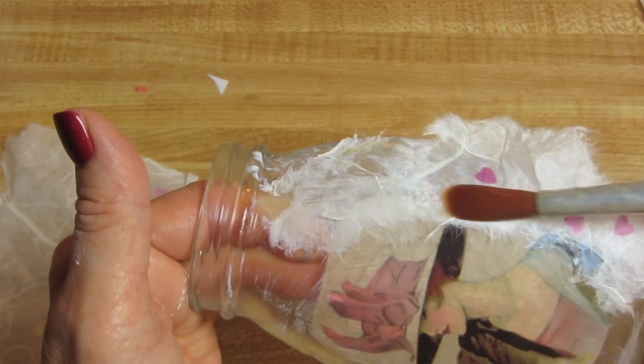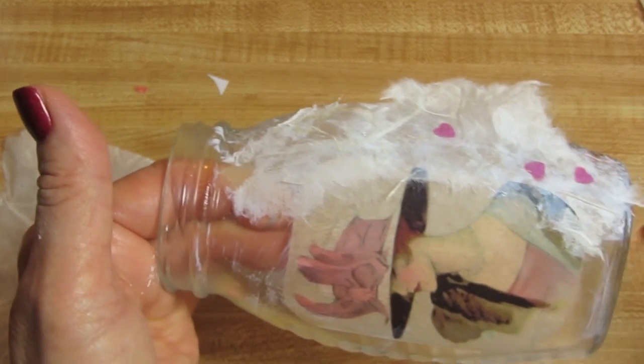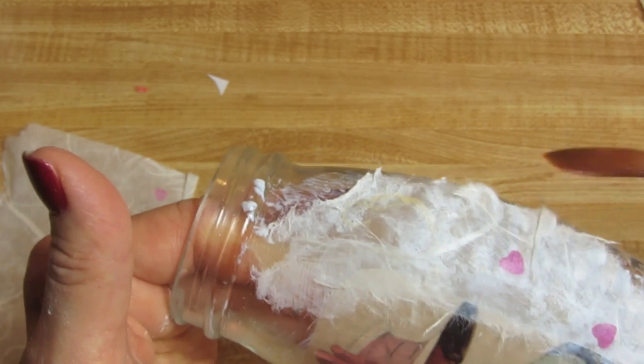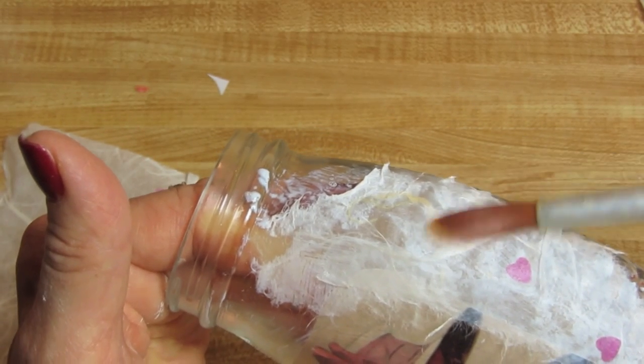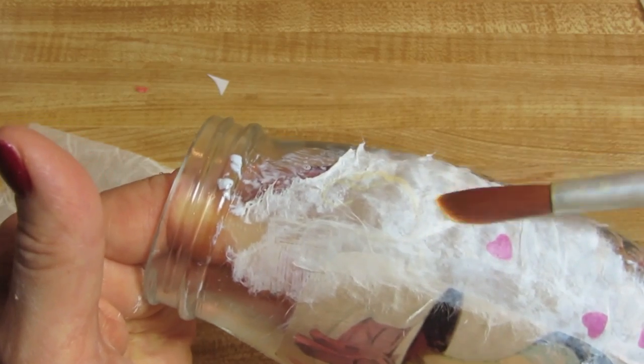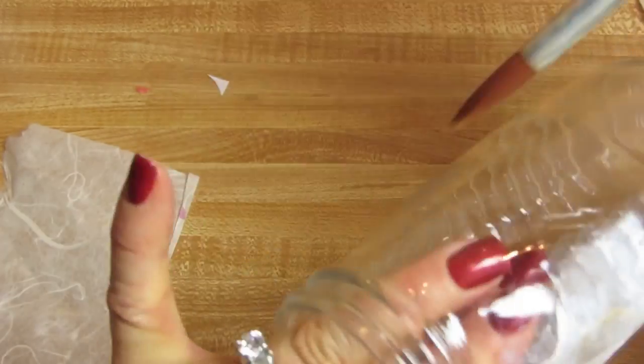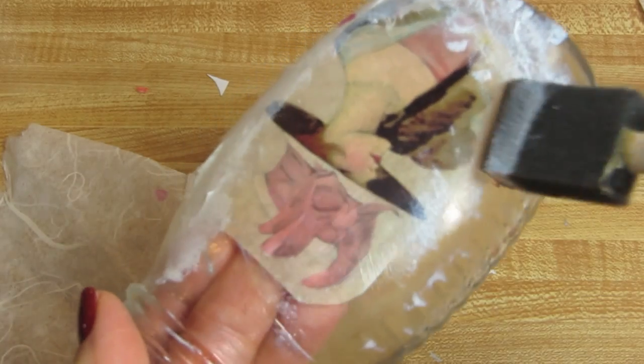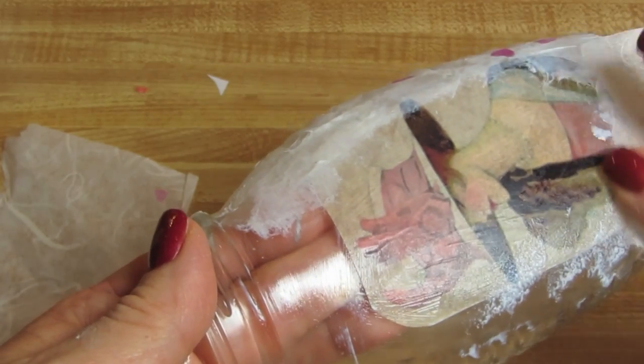Just keep applying the mulberry paper all around the front and the back. I'm going to go around this whole bottle and do the same thing on the back.